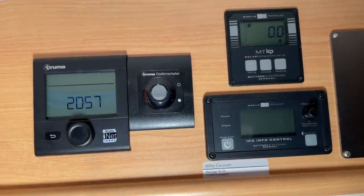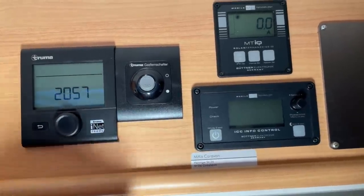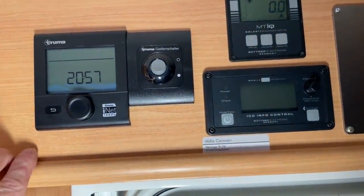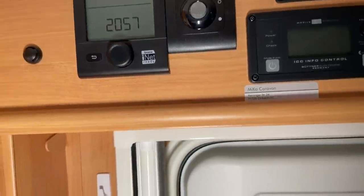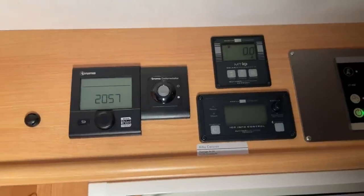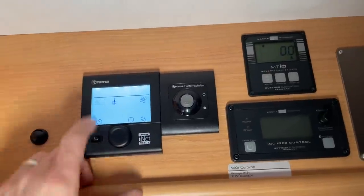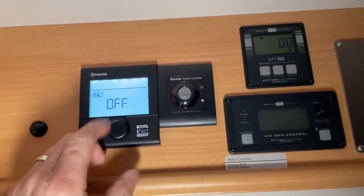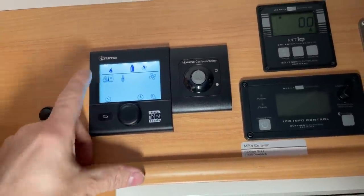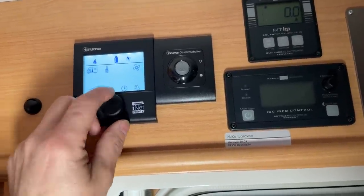I have to say it's a really great thing. Previously I had a simple Truma wheel in here, and I've now switched to the new, currently up-to-date display. I'm very, very satisfied with it — it's much more fun to use, you can set things more precisely. It's much smarter: press once, the motorhome blinks, confirm, switch on the heating, set the temperature, confirm — and through blinking I can see everything is okay. The same works for hot water.